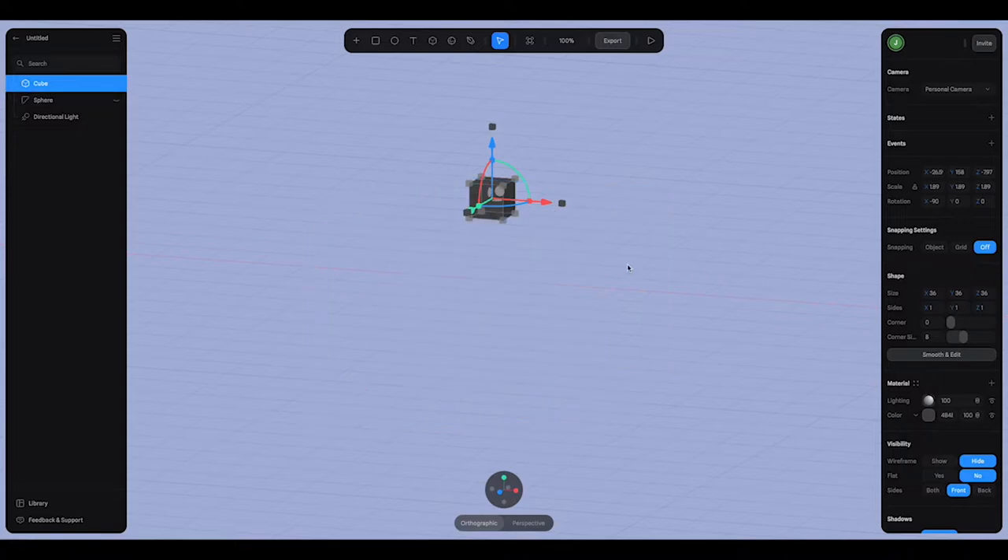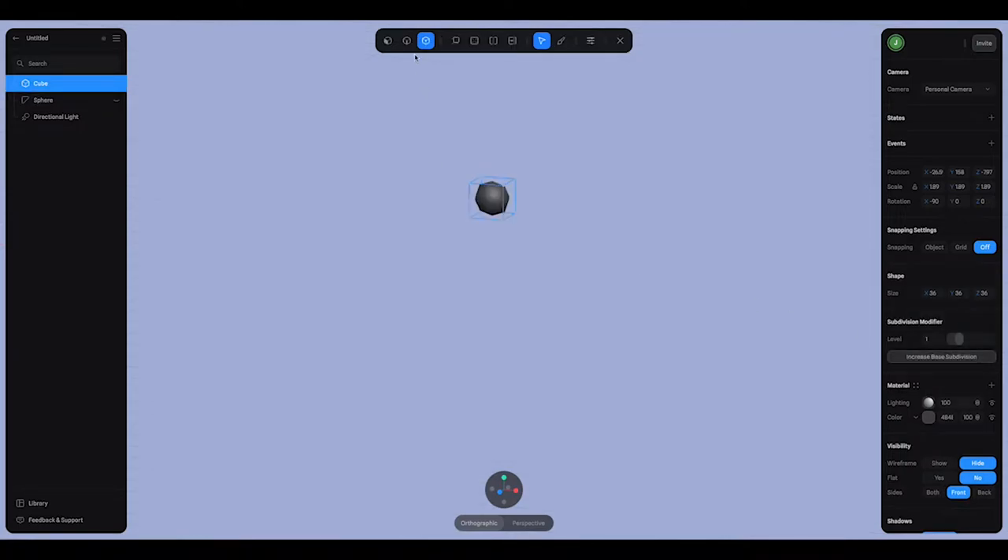I'm going to hide the pumpkin for just a moment so I can make this stem shape. Going into smooth and edit, I'll grab the extrude tool and pull out the top portion, rotate it, slide it over a little bit, and do one more extrusion with another rotation and a bit of movement to get a nice curve. I'll grab the bottom plane and scale it out as well, holding shift. Then I'll add one loop cut here to control the shape a little bit more and scale that part again.